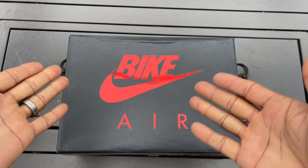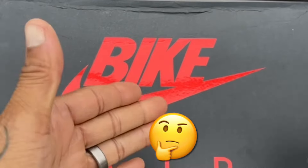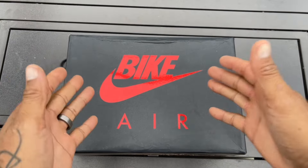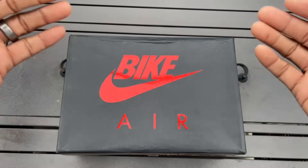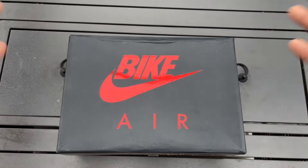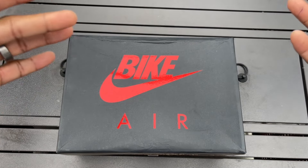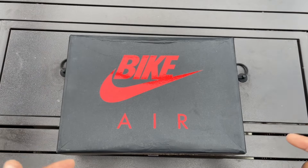We have something a little bit different up in the house. Bike Air, Nike Air, whatever you want to call it — this is not the norm. These are the Nigel Sylvester Jordan 4 RMs, aka Grandma's Driveway. And this is probably the better of the colorways that released, especially in this part of the country.